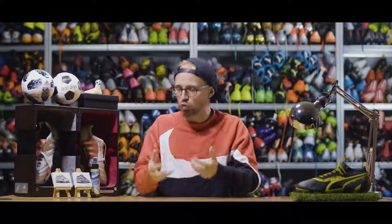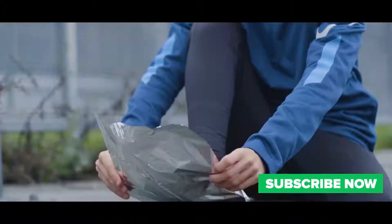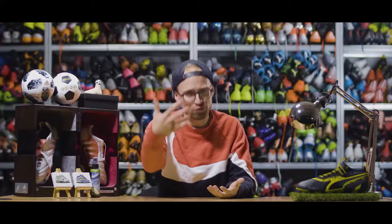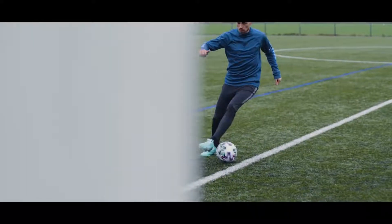Cold feet absolutely suck when you're playing football and unfortunately you can't just go full road cycling mode and cover your feet in tinfoil to keep them warm. Because your feet are moving inside of your boots, the tinfoil is gonna break and leave a big mess.